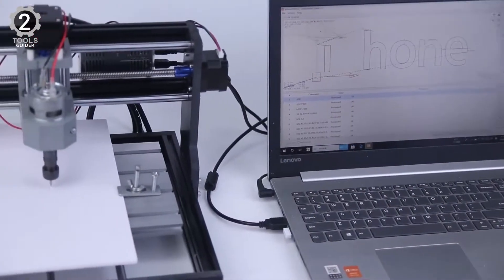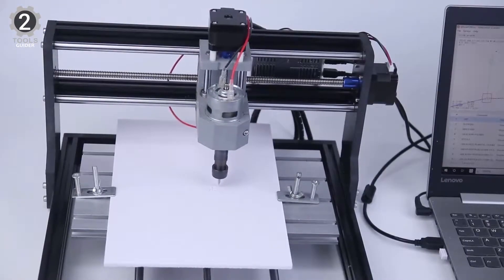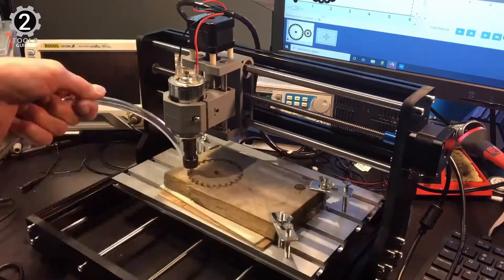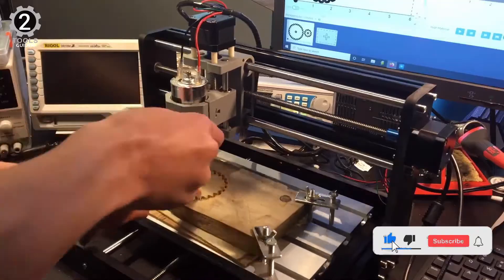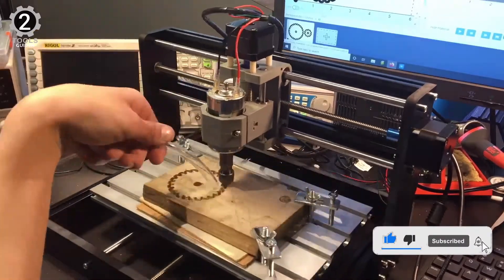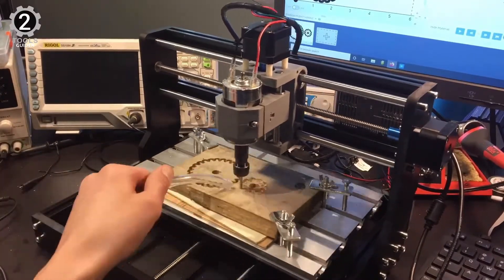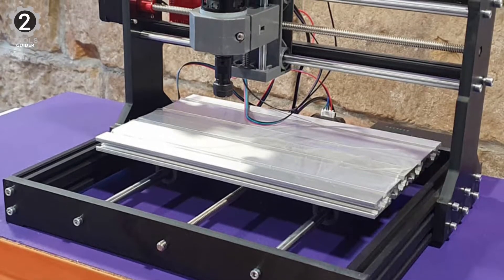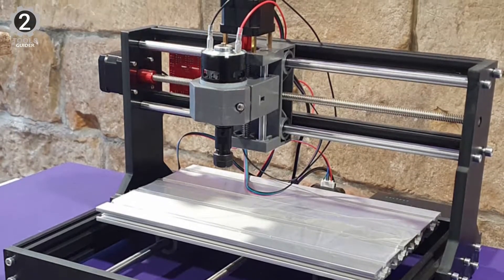This CNC router comes as a kit you must assemble, along with its programming software; however, the assembling process is not challenging. With the Vever CNC router, you can handle numerous soft materials like plastics, wood, acrylics, and soft aluminum. Consider it a great model to upscale, as its build allows you to add extra space. The company provides the necessary installation tools. If cost is a concern, this mini router will be the best decision.